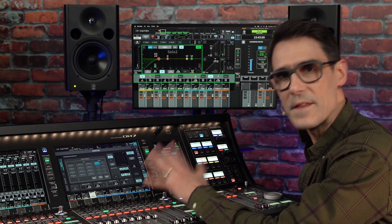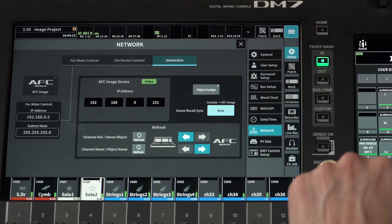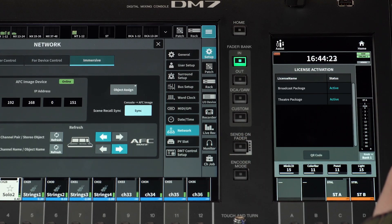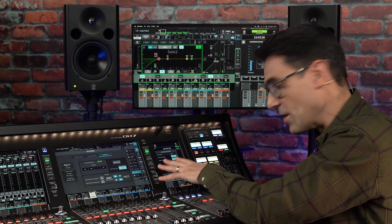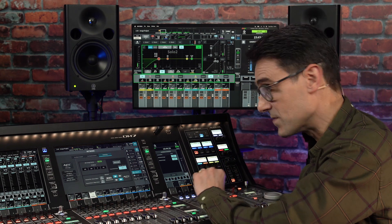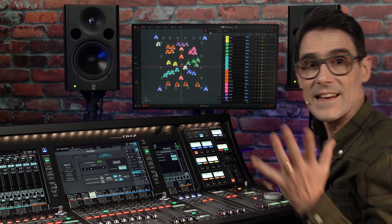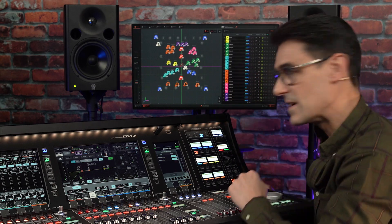Secondly, if you have the theater package, version 1.6 will provide immersive mixing possibilities with AFC Image Control. As a reminder, the broadcast and theater packages are available as individual editions for DM7 series, or they are both included with the DM7 control panel. Find my other video to see how to set up AFC Image Control, but to give you an idea, it allows the console to be used for remote control for the immersive mixing platform.